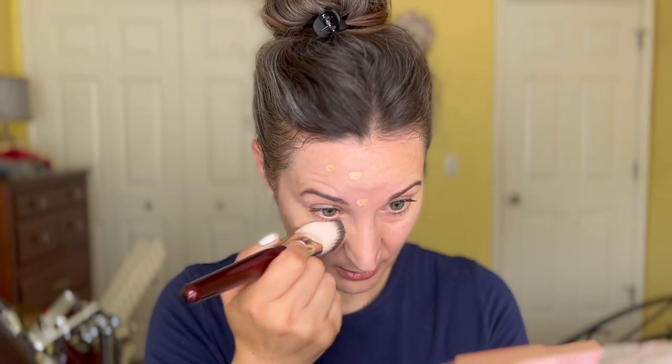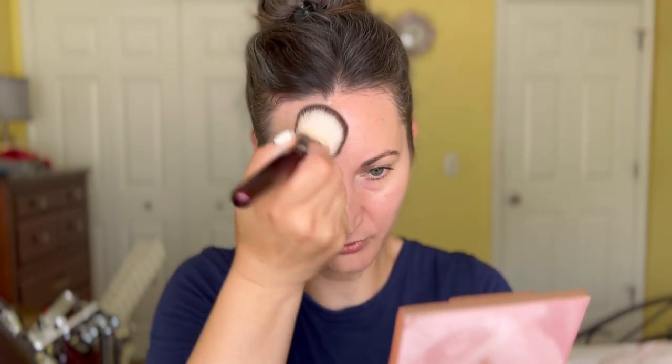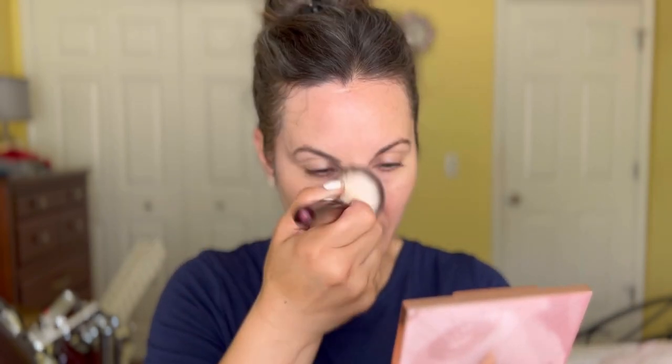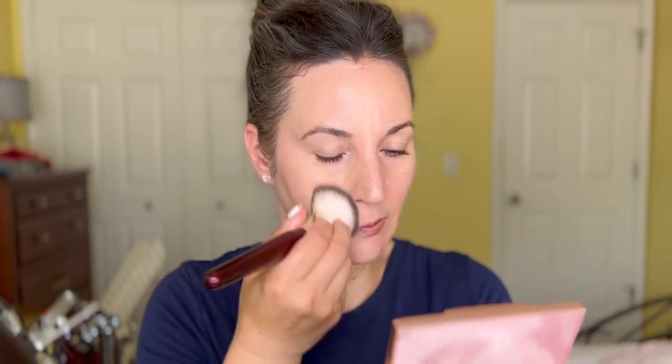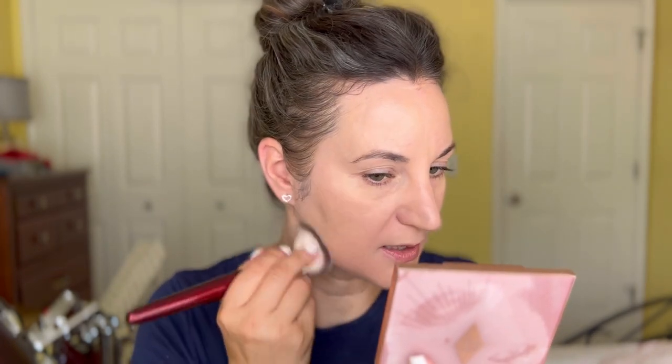I'm going to apply it just underneath my eye. It's supposed to be really matte and really hold up well. Now that it's the full depths of summer and really hot outside, I'm looking for something that holds up good and doesn't start to melt off your face in two to three hours. I'm really curious to see how this will do since it's really raved about.